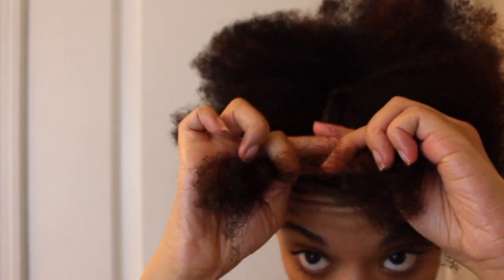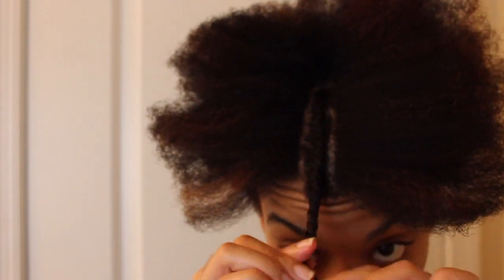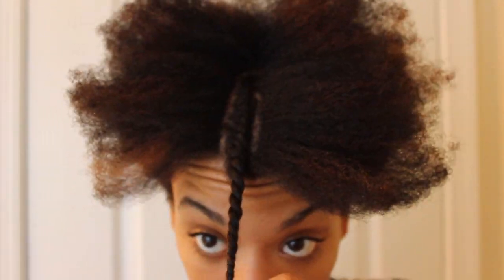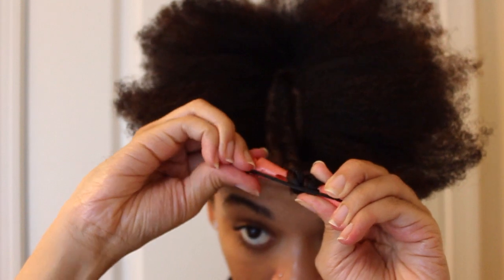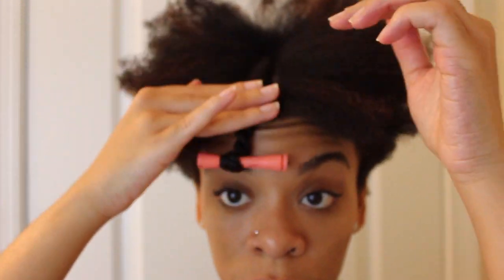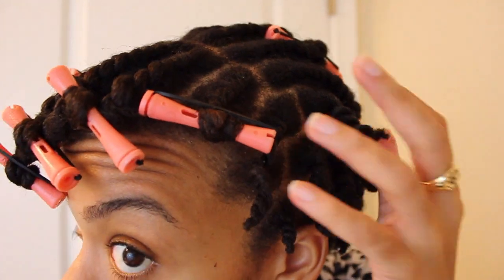I'm using the peach colored rods. I found that with the size of flat twists I like to do, they work really, really well. It could have something to do with my hair texture, but I really enjoy using the peach, kind of pinky colored rods — the shorter ones, because my hair is short and I don't need them super long or they'll get in the way. You're going to go down in the front, down on the sides, and down in the back. There's your finished twist.